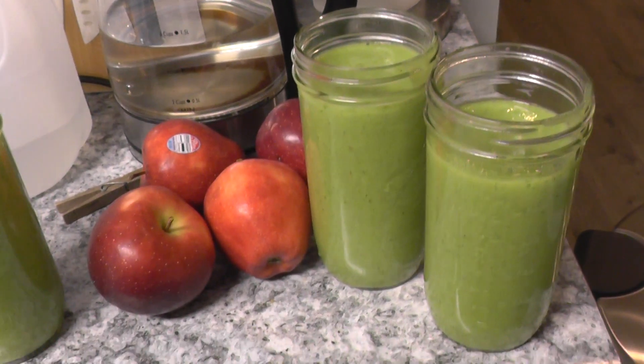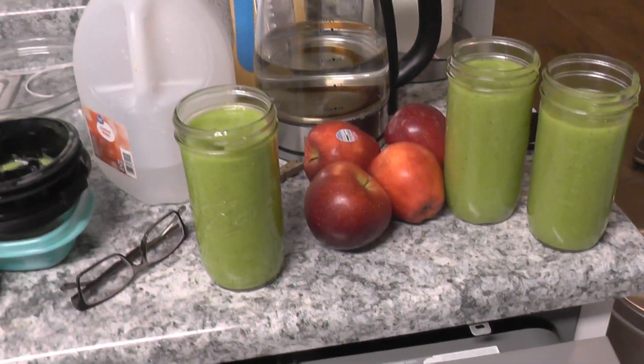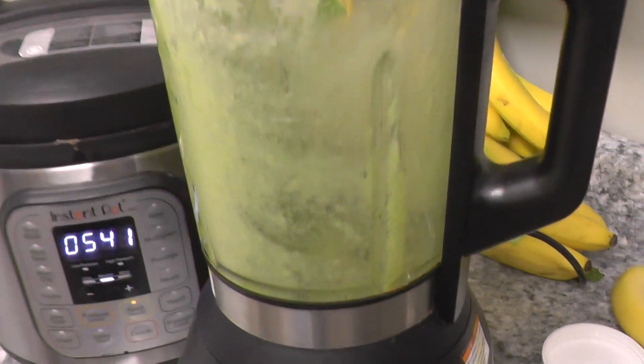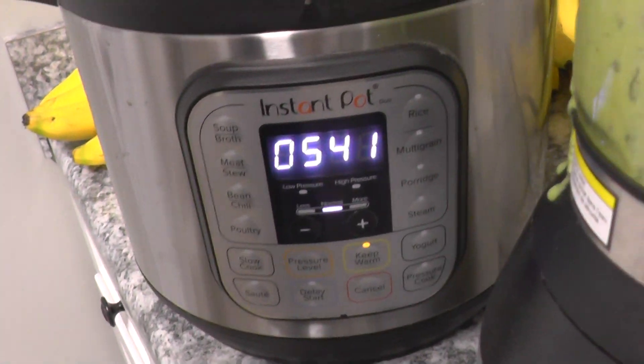Here are the three green smoothies we just made. It took a handful of spinach and about eight bananas. We let up a little bit. This is our Instant Ace we just used — absolutely phenomenal.